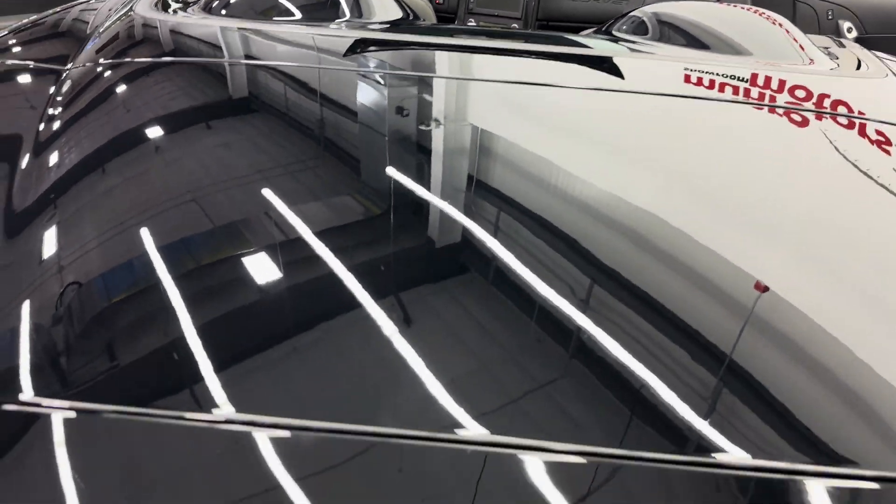Convertible top is down. You can see it's got the hard tunnel cover here. We have the Corvette waterfall with the Corvette emblem. Again the 60-year badge — you're going to see those 60-year badges all over this car.